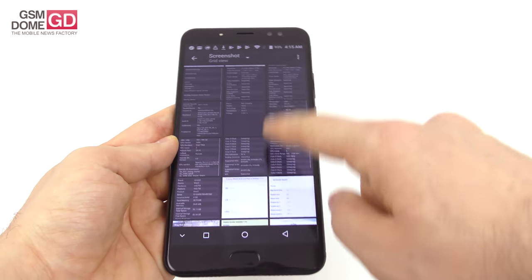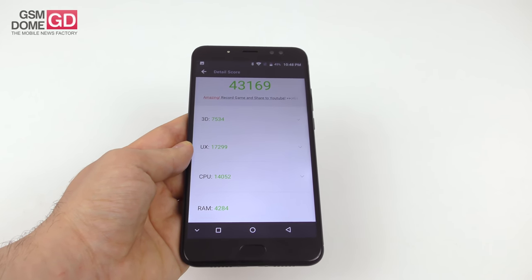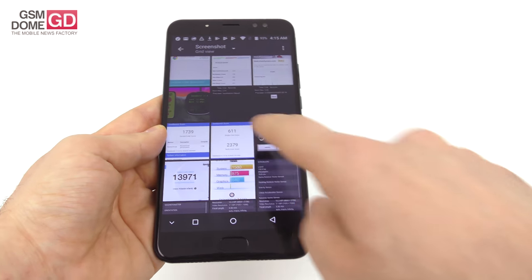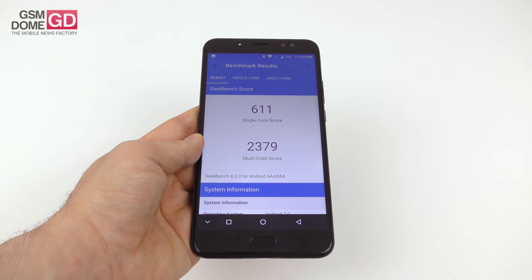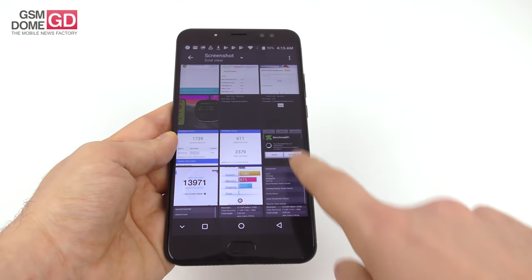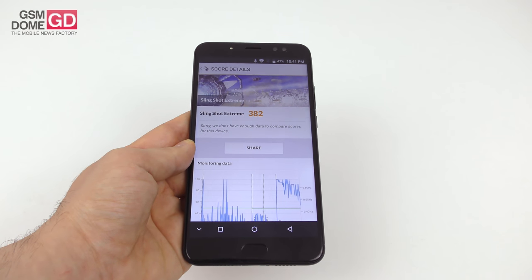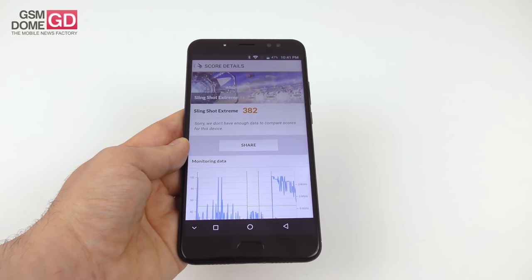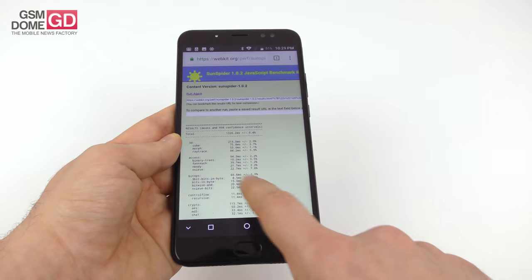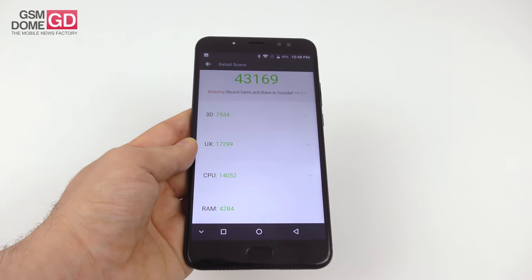Moving on to benchmarks — we did all the famous ones, starting with Antutu 6, where we beat the LG Q6 and Samsung Galaxy A5 2016, scoring below the Motorola Moto G5 and Sony Xperia XA. In Geekbench 4, the multi-core score beats the Motorola Moto G5S and Motorola Z Play, but falls below the Motorola Moto M, Huawei Nova, and Yumi Max. In 3DMark, we scored 382, beating the Yumi DGC Note 2 and Huawei Mate 10 Lite, but below the Sony Xperia XA and Huawei P10 Lite. Performance is on par with the Allview X4 Soul Infinity N and X4 Soul Vision.